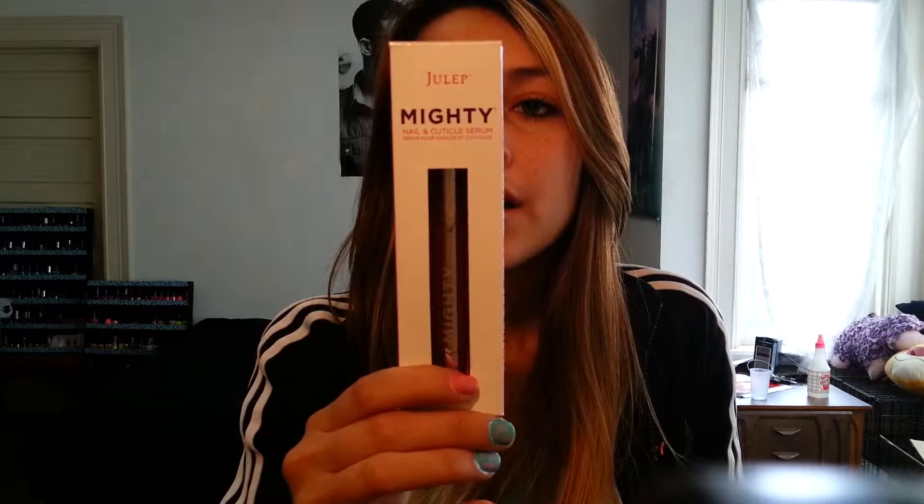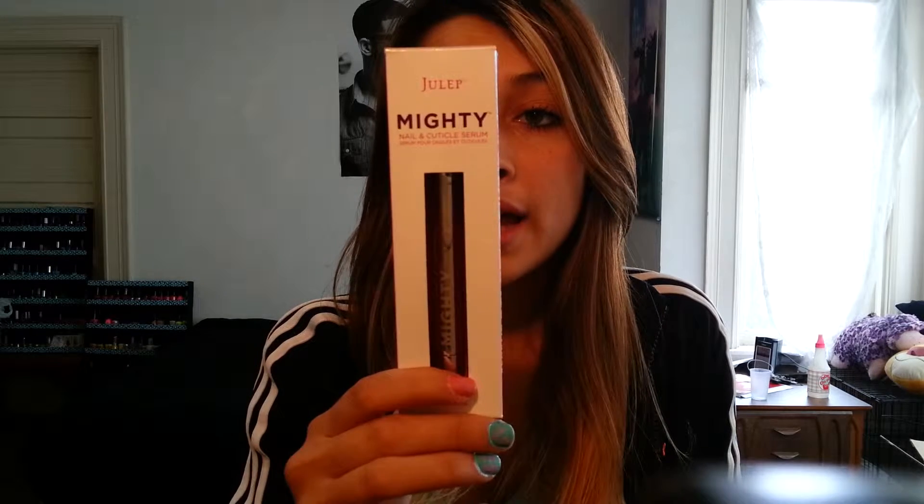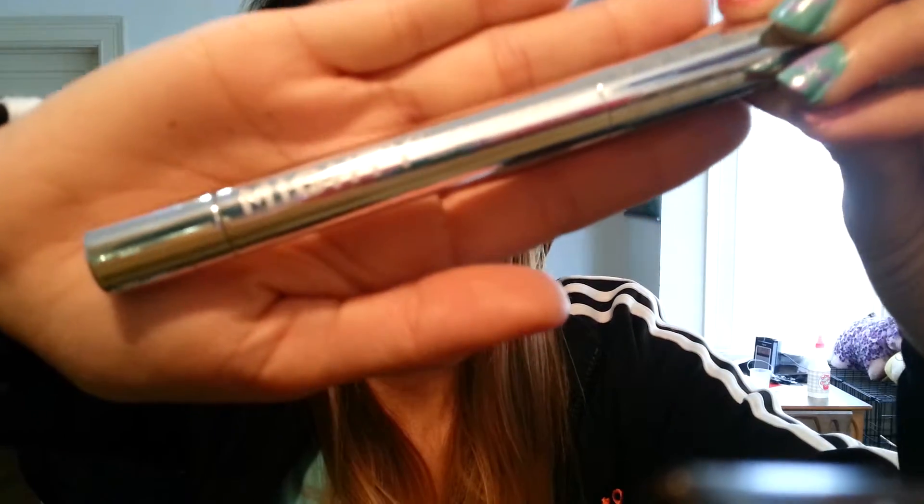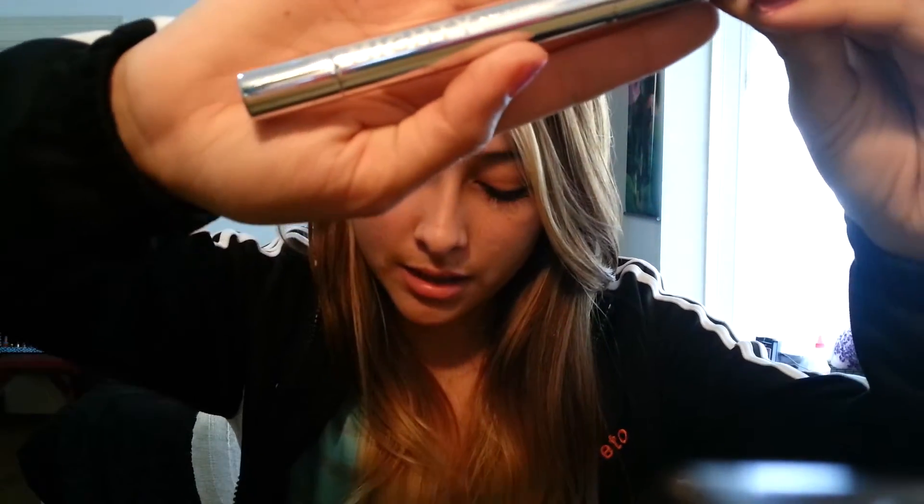It says it's going to transform dry and damaged cuticles almost overnight, plus give you a visibly stronger, smoother nail with fewer ridges and less splitting and brittleness in two to three weeks. My nails are pretty brittle — they break a lot, which is why I usually get fake nails. But if this can help my nails stay strong I will be very happy, and this will definitely be a repurchase. The packaging is really pretty — it's a sleek little bottle with a felt tip applicator.